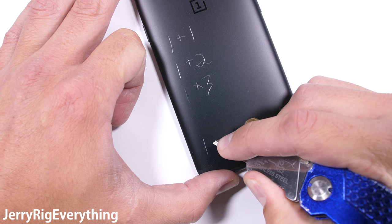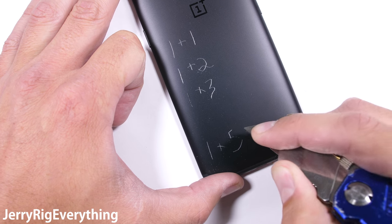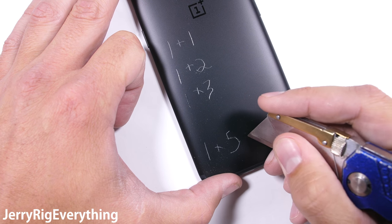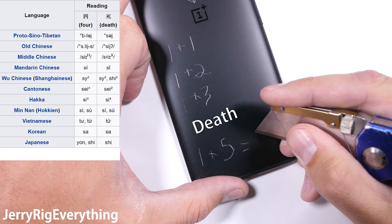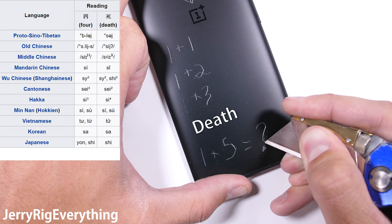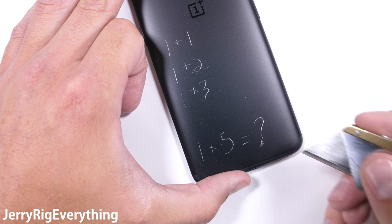You might have noticed that they skipped the number 4. Skipping the OnePlus 4 might be out of respect to some Asian nations who are superstitious of the number 4 — its pronunciation is very similar to the word for death. Nokia has also been skipping the number 4 with their phones for the exact same reason. Nobody wants to buy a phone named Death.